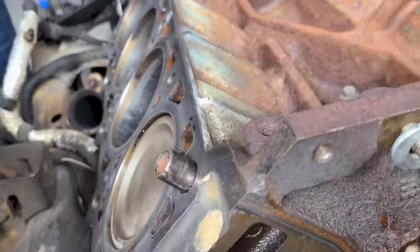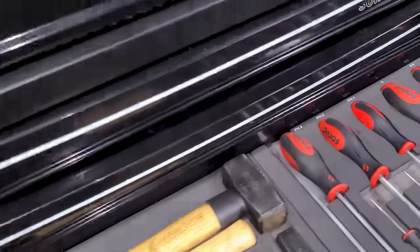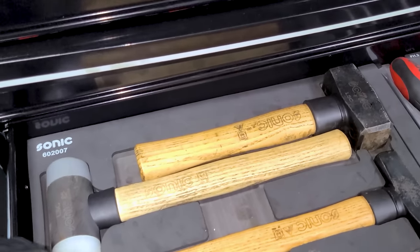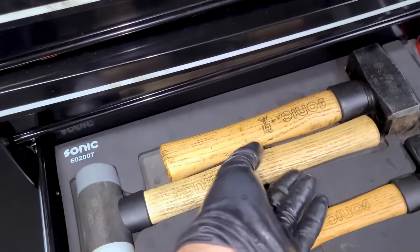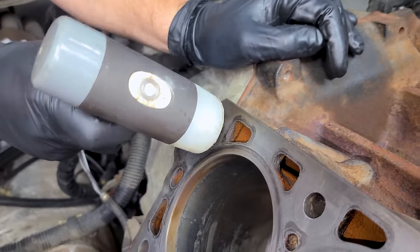Make sure the dowel pins are straight, then tap them in with the mallet and they'll bottom out. I like these mallets from Sonic because they have a different hardness on each end. We'll use the larger end and just tap these guys in just like that.